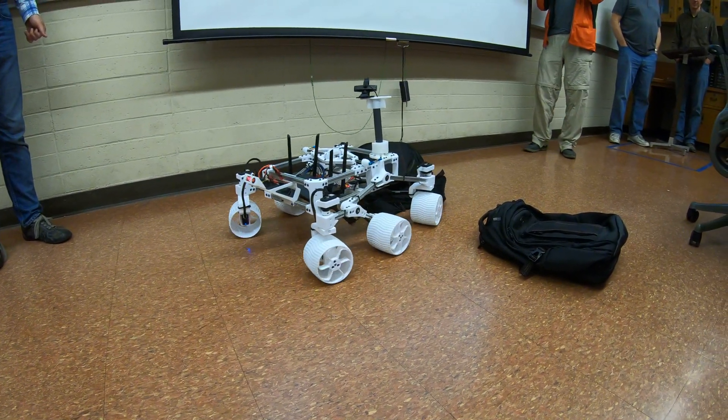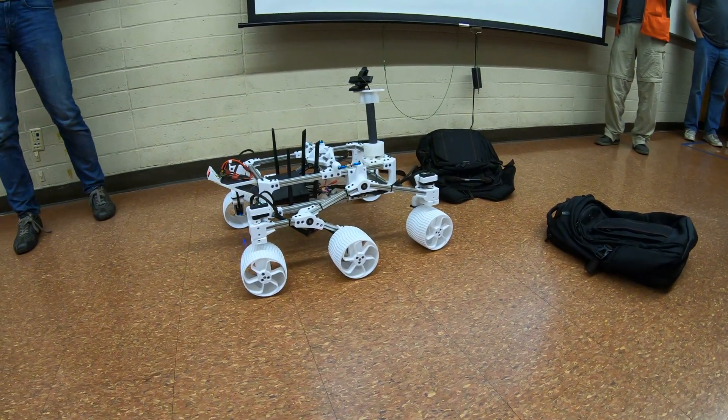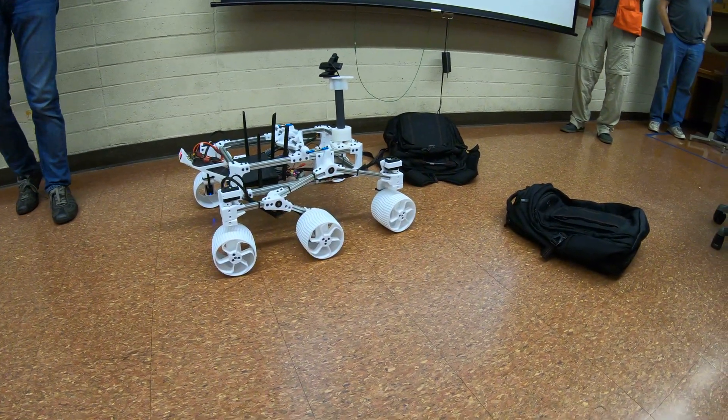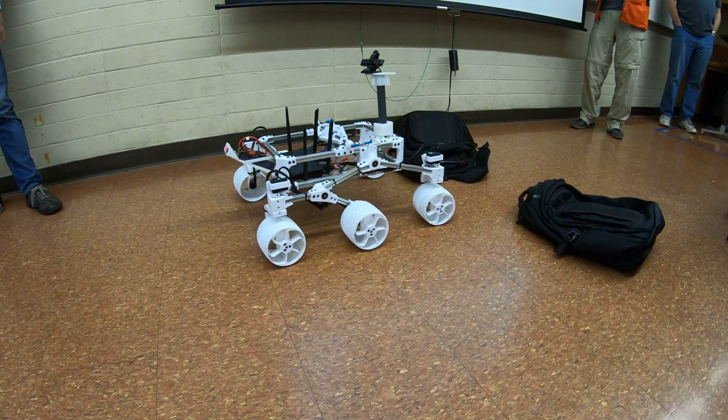By the end of the day, the wheels were oval. And as the rover started rolling on even ground, you could see the suspension moving as if it were on rough terrain, even though it's really just the oval wheels.